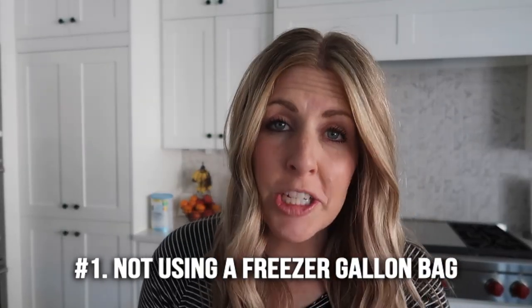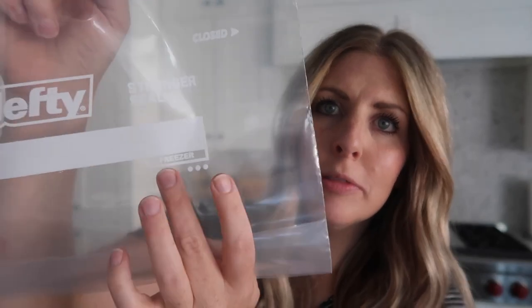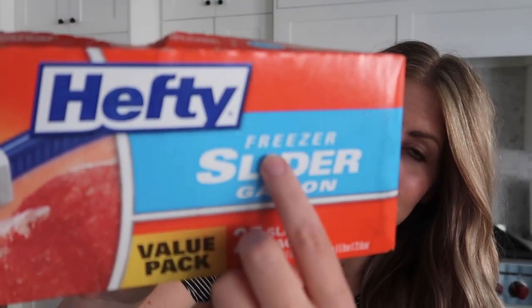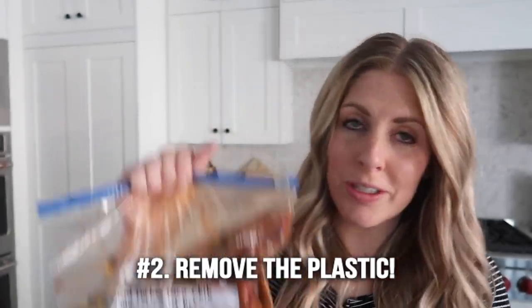Number one is that you're not using a freezer gallon bag. You can see right there it says 'freezer,' and on your box it will also say 'freezer.' My favorite kind of freezer meal bags to buy is Hefty — they are the most sturdy that I have found.